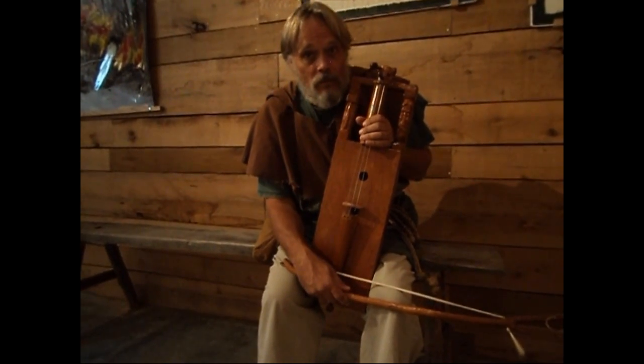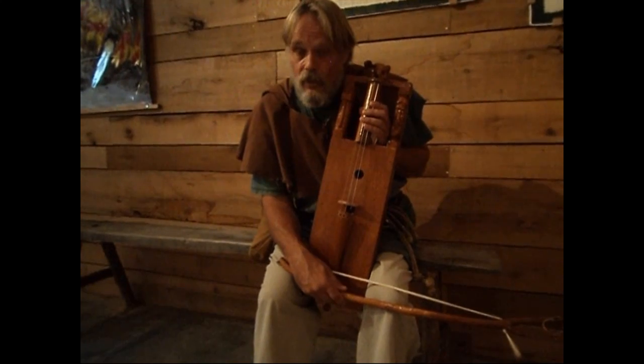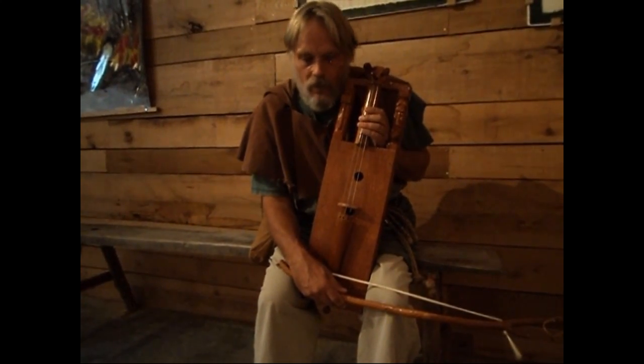I'm Medieval James, and we're here at the Ozark Medieval Fortress. This is a Gouille — first there was the Gouille, then the Rebeque, then the Viol, and then the Violin.